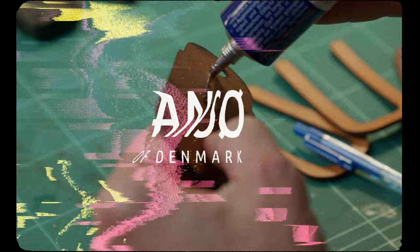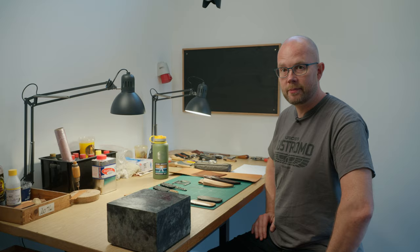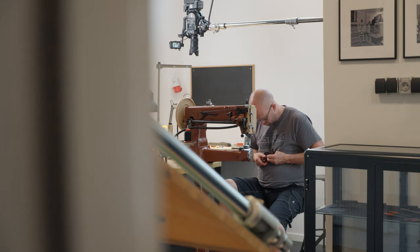Hey everyone and welcome back to my shop. I'm Jens Ansø and we're back shooting after a summer break. I'm super happy to welcome you in my leather workshop slash showroom that we finished over the summer, and I'm just really excited about actually working here.